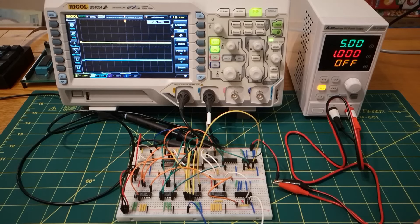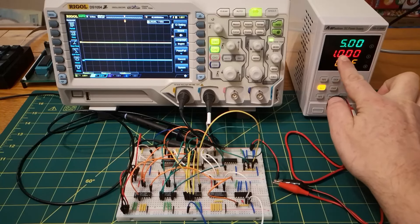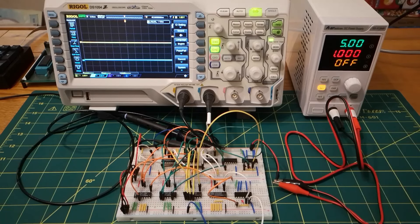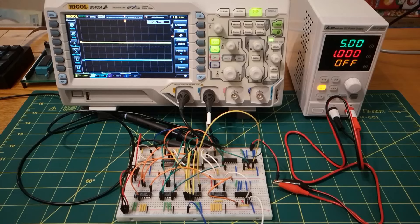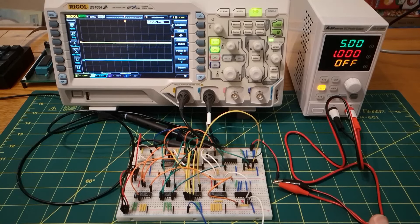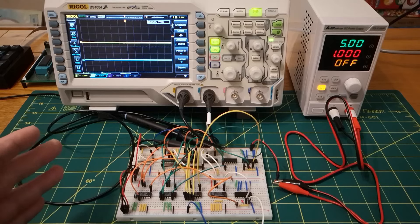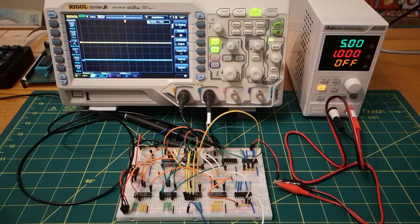I'll briefly talk about the setup I've got here. I've got the bench power supply giving me a 5 volt supply. I'm going to limit the current to 1 amp, so if anything goes wrong, hopefully with that limit we might be able to save some of the chips rather than allowing unlimited current to flow if I accidentally short something out. I've also got my oscilloscope - it's actually a four channel scope, I'm only going to be using two channels today, but those four channels might come in handy in the future.